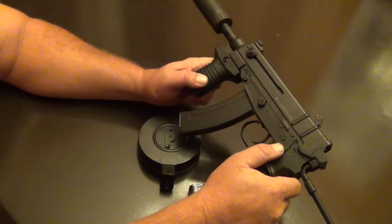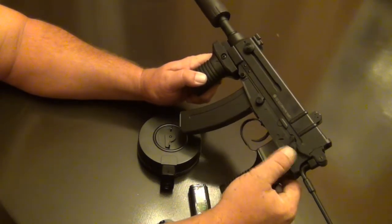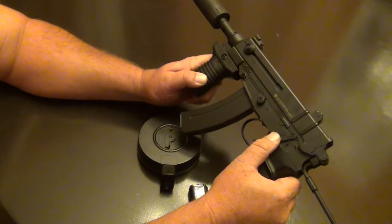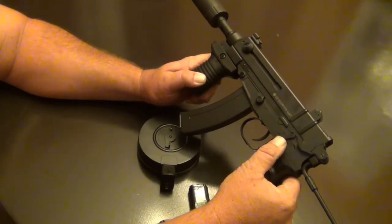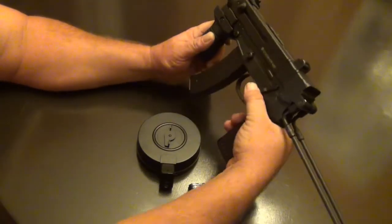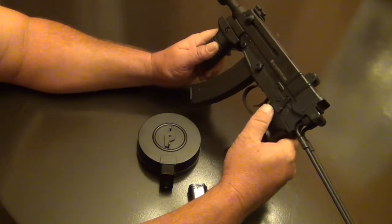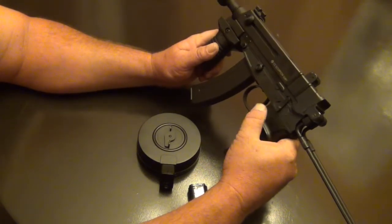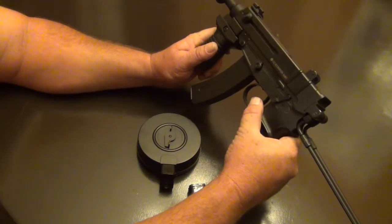The safety in the middle is safe, you've got semi forward and full auto, and there are really good clicks on it. You're not gonna accidentally bump it when you're out in the field — you can put a pretty good flick on it and it's gonna stay on safe until you're ready to go.